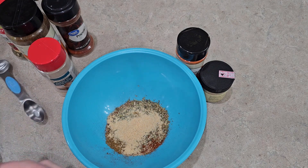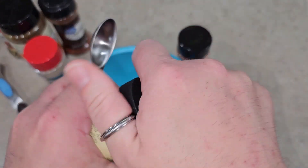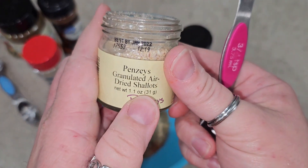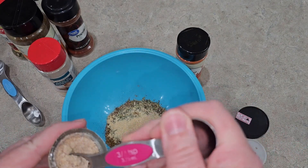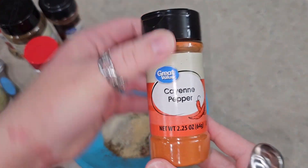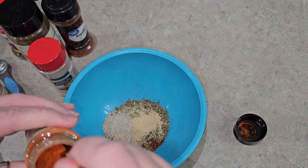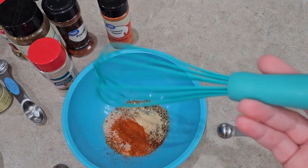Three quarters of a teaspoon of onion powder. And then half a teaspoon of cayenne — or if you want it spicier or not as spicy, you can just adjust that how you want it. And then you just mix it together.